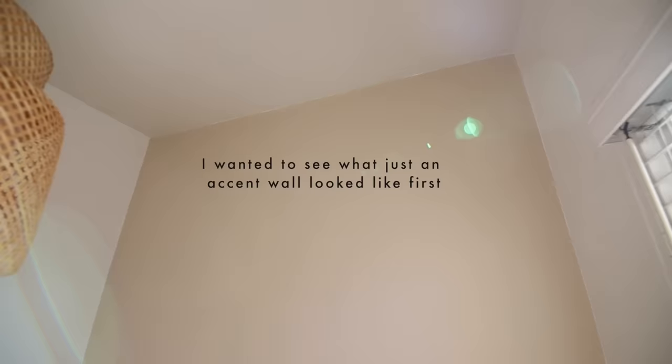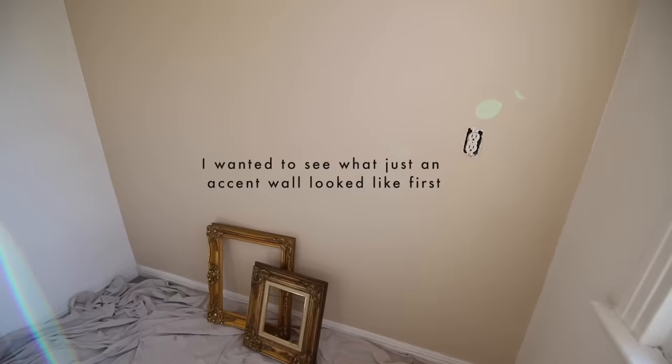I want to continue this color around to the window side and around this way, and I'm going to cut a line right above the cabinets. I'm going to work on some other projects while I have daylight and we're going to paint that tonight.